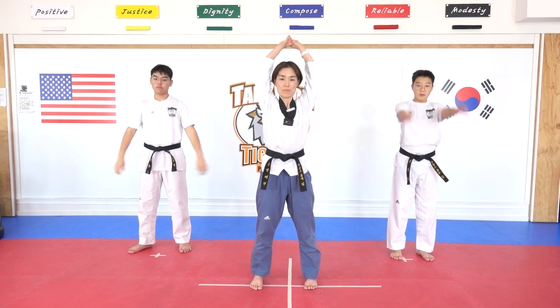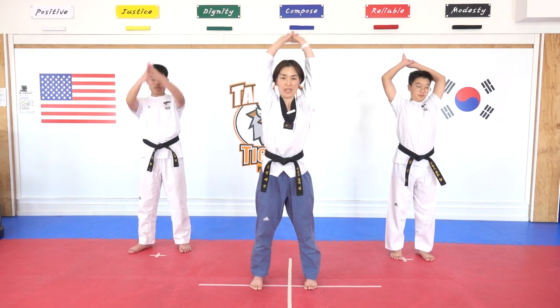Arms up, all the way up and come back down. All the way up and come back down.